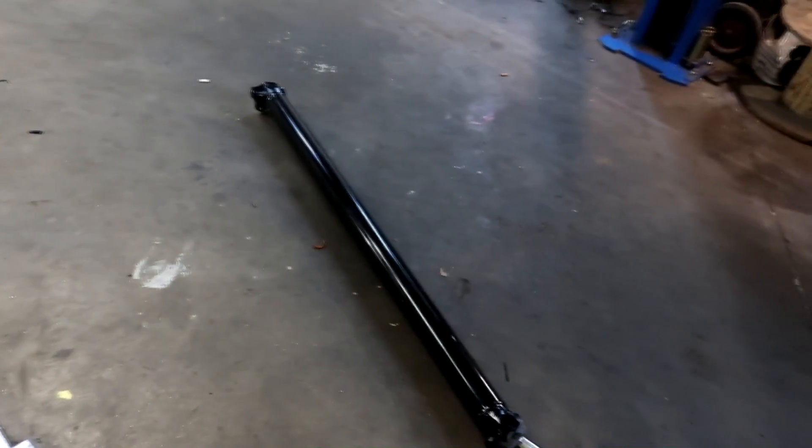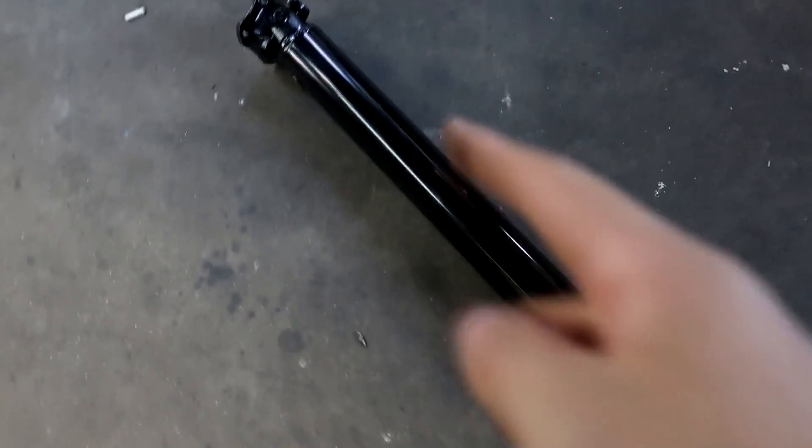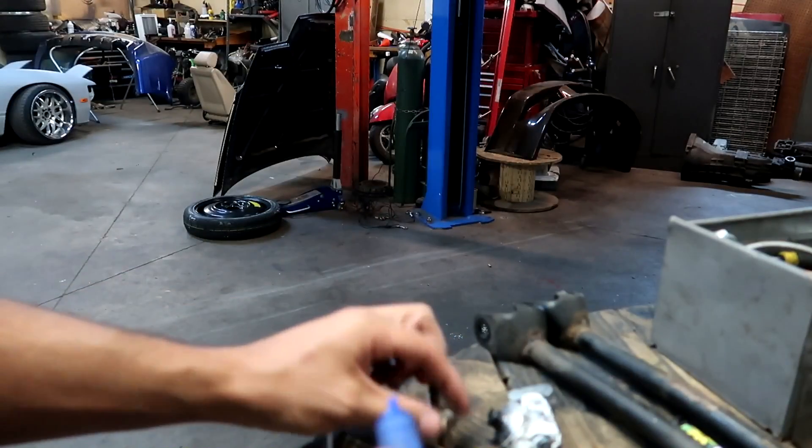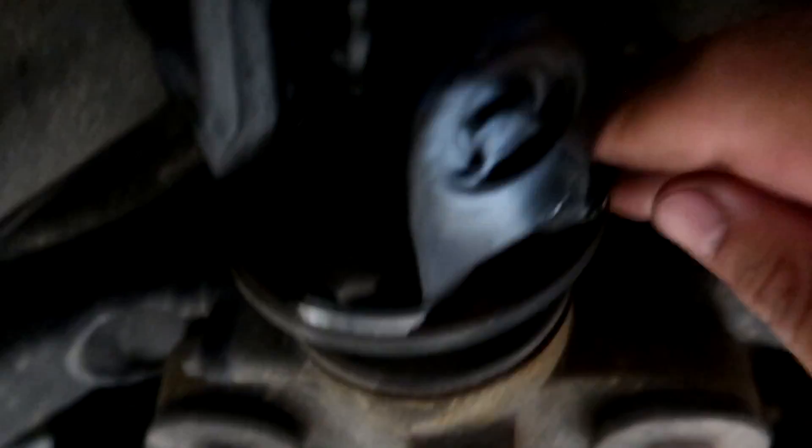We got some goodies here — got that big boy black long custom drive shaft, shout out to Jesse. I'm gonna put this on right now, throw some Loctite on the four bolts and we should be good. Just feeding it right through here. Loctite on all four, drive shaft in. It's looking good, just gotta tighten it.